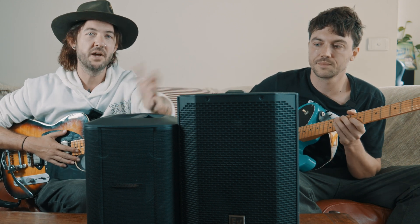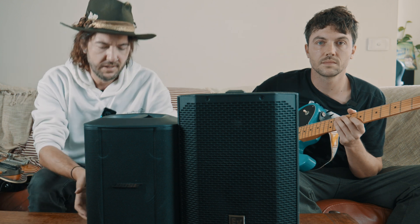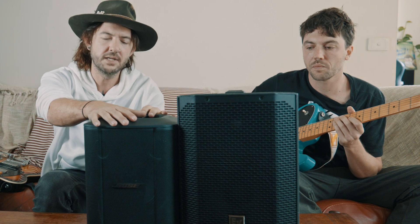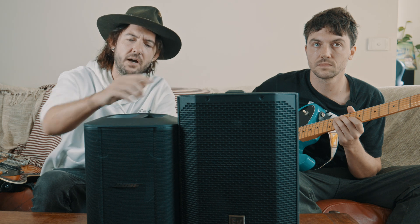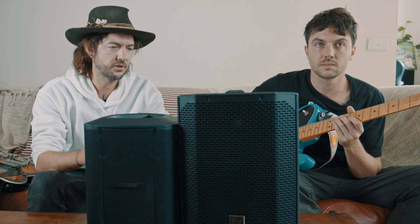We're going to see which one is better. We'll go through some of the features, and we've both chosen pretty similar guitars to test them through. But before we go through that, let's look at what they have. Fundamentally, this is the Everse 8 and the Bose S1 Pro Plus. The main difference between them is this one is an 8-inch speaker and this one is a 6.5-inch speaker. So this is going to be louder, but is it going to be better quality? Let's go test that out.